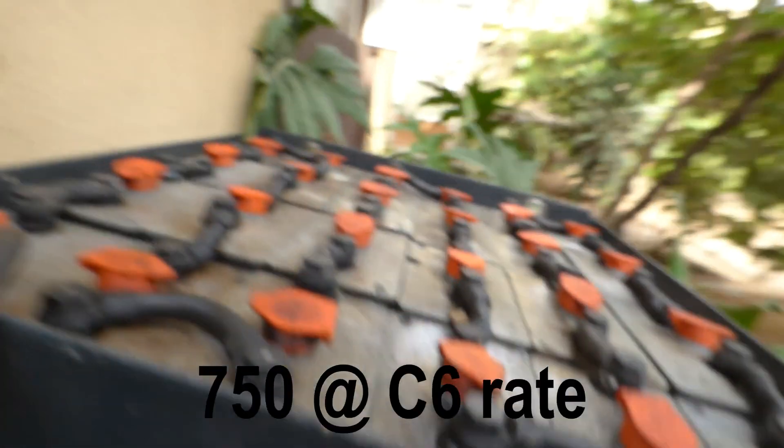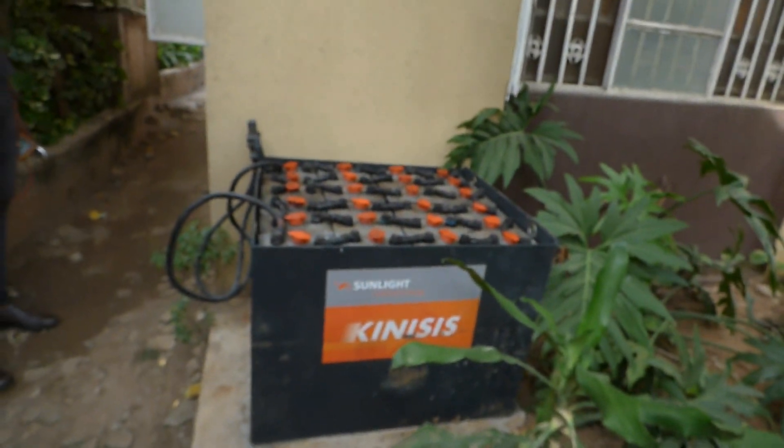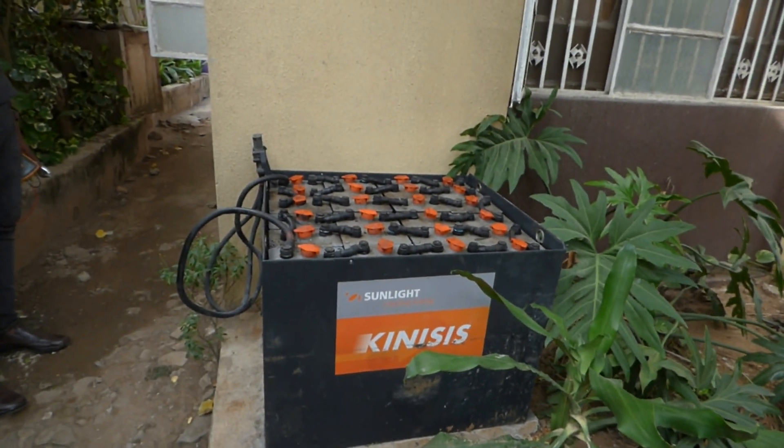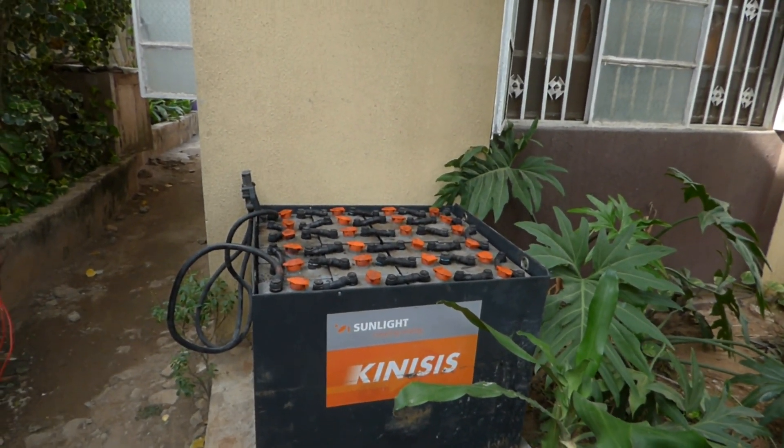That should give us the capacity we need — 750 amp-hours, which is a lot of battery capacity. If we have that capacity, we won't get any sag and I can run my ACs. I'm pretty excited and can't wait to show you guys this running on my system. Once again, this is Dr. Solar coming to you from Lagos, Nigeria.